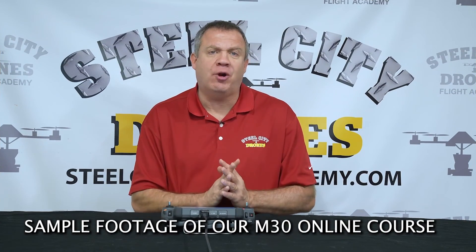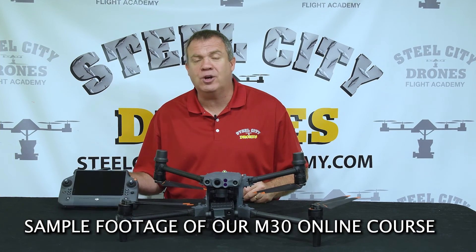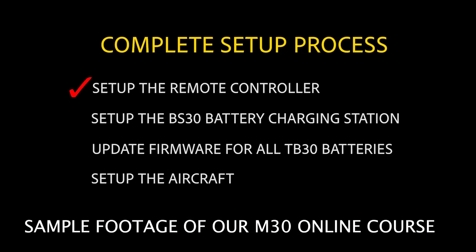When we go through the setup process, we're going to hear the word 'activate' a lot. We have to activate the shield plan, the remote controller, the aircraft itself, and the battery charging station. First, we set up the remote controller and update its firmware. Second, we set up the BS-30 battery charging station, activate it, do firmware updates, and at the same time update the TB-30 batteries as well.